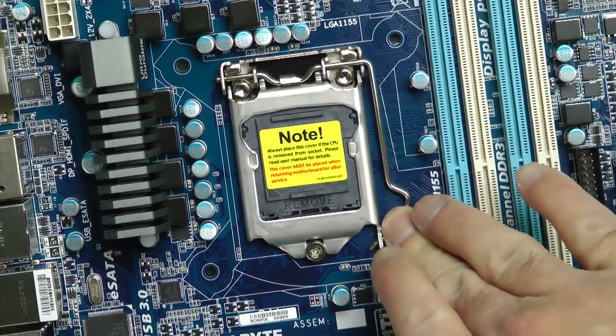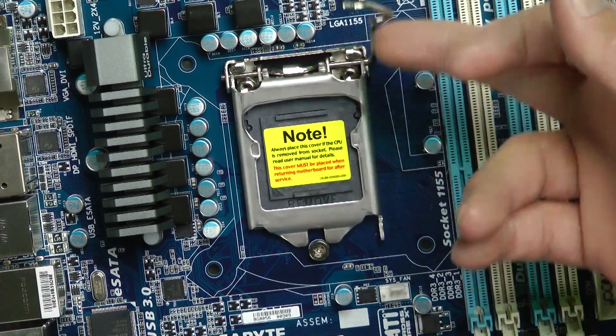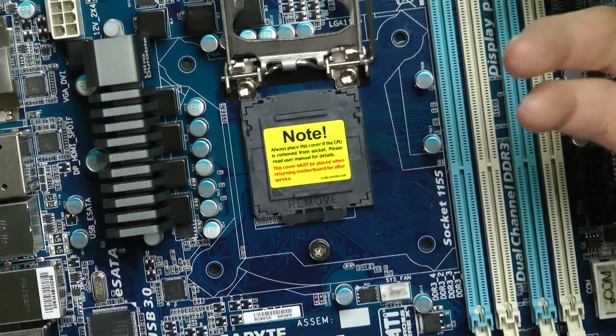So we just hit this little thing and slide it out a little bit — it pops right up. This thing slides back and latches on there. Just pull that back like that.